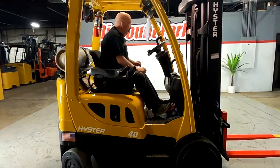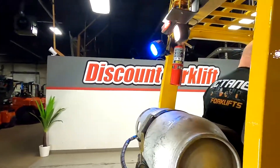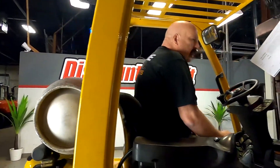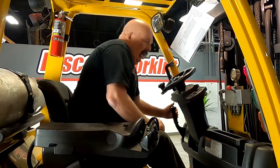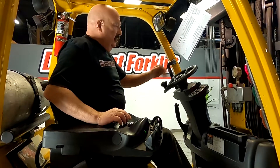One thing I want to point out here is a blue LED backup light. All right, reverse — so people can see you coming.